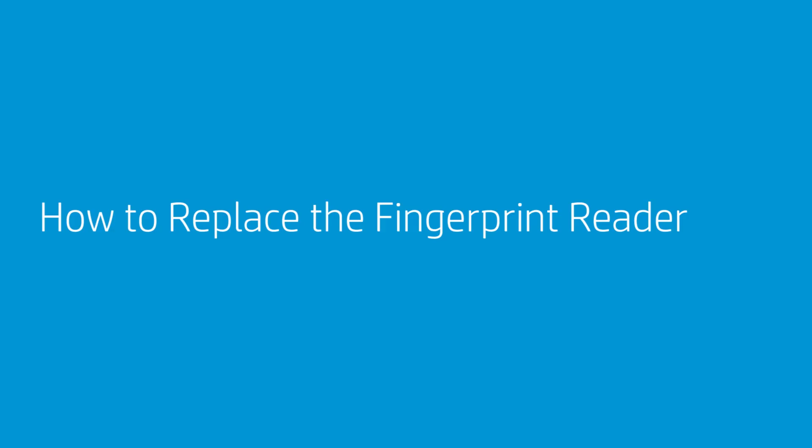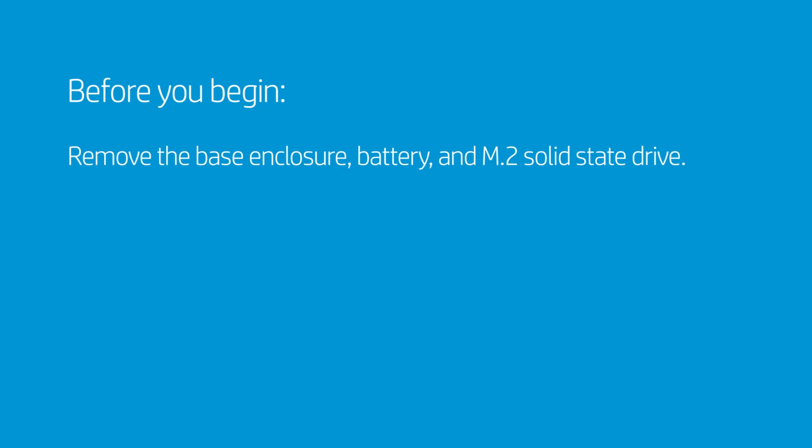How to Replace the Fingerprint Reader. Before you begin, remove the base enclosure, battery, and M.2 solid-state drive.